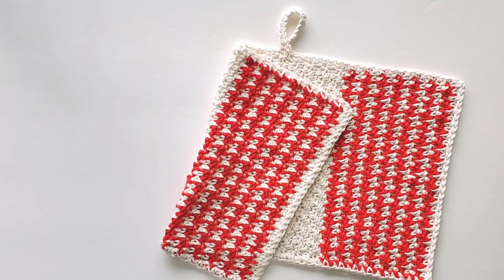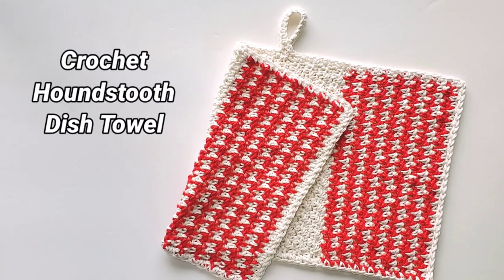Hi, this is Raina. Thank you for joining me on my crochet channel. In this video we will crochet a houndstooth dishcloth. The name houndstooth comes from a two-toned textile pattern originating from Scotland, characterized by broken checks. The canine-sounding name was actually inspired by the uneven shape of a hound dog's teeth — that's the story behind the name of this print.